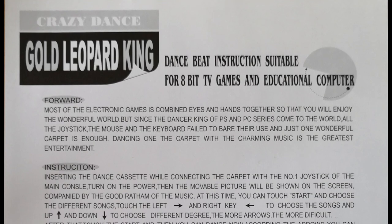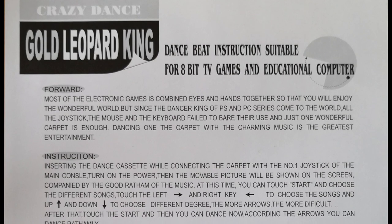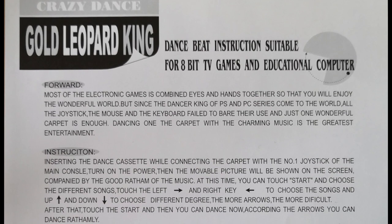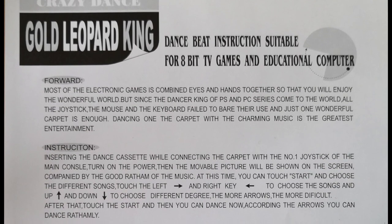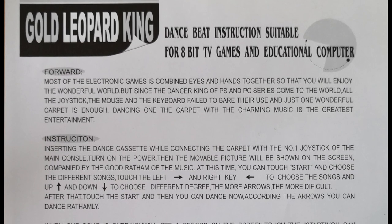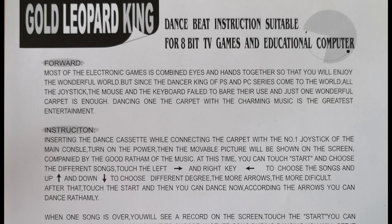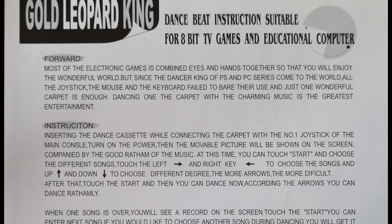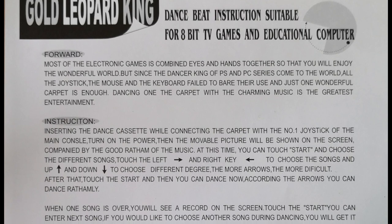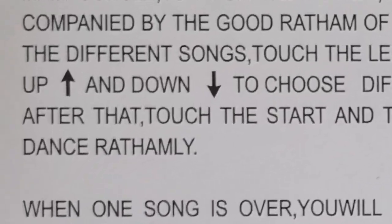Inserting the dance cassette while connecting the carpet with the number one joystick of the main console. Turn on the power, then the movable picture will be shown on the screen accompanied by the good ravam of the music. At this time you can touch start and choose the different songs. Touch the left, left, right arrow and right key, left arrow to choose the songs, and up, up arrow and down, down arrow to choose different degree. The more arrows, the more difficult. After that touch the start and then you can dance now. According to the arrows you can dance rathomly.